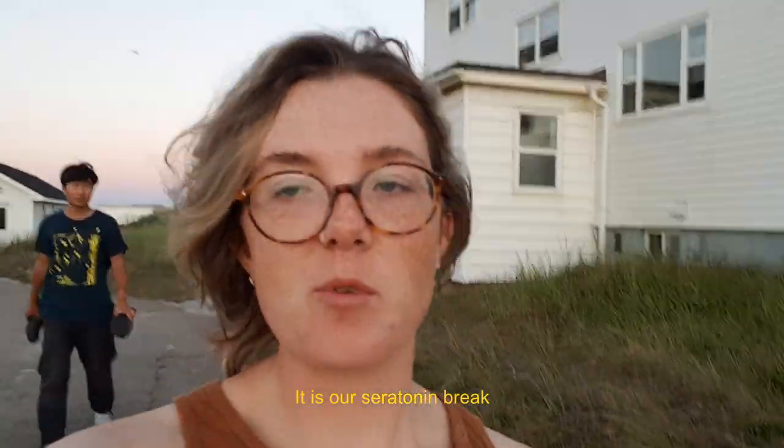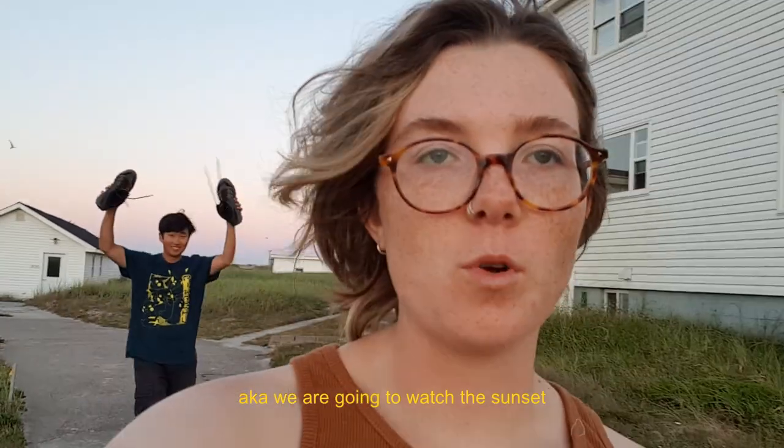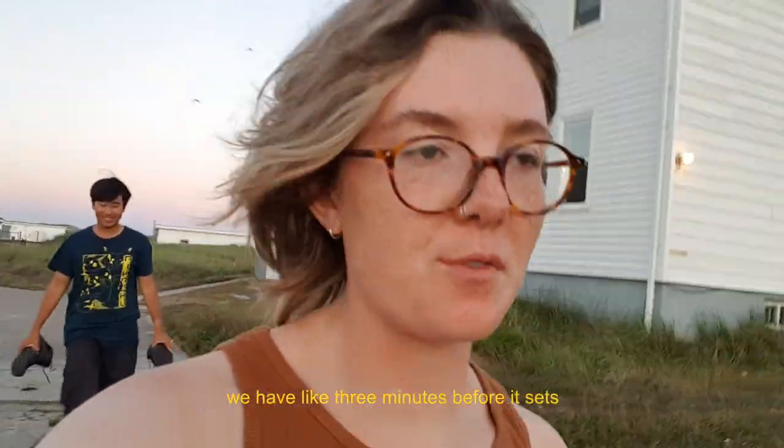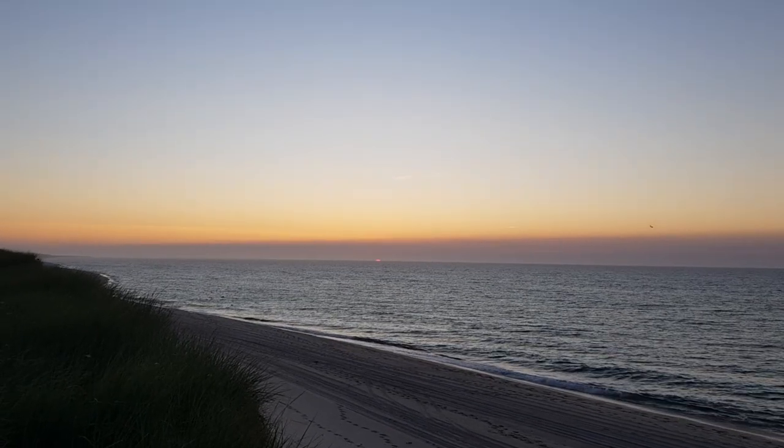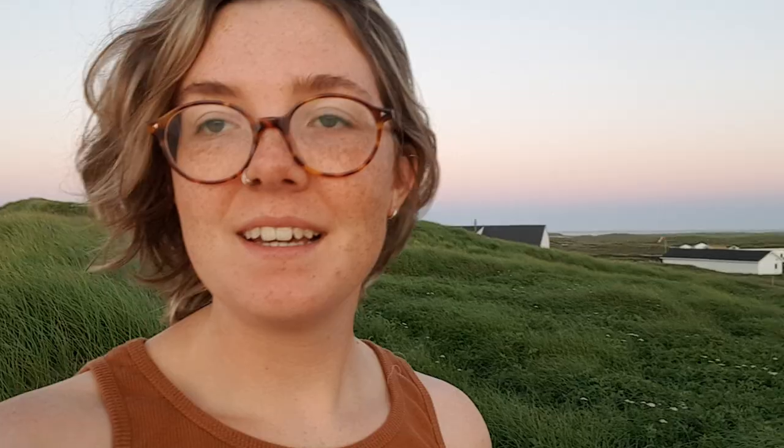It's our serotonin break — we're going to go watch the sunset. We've got like three minutes before it sets. We got the end of it! I think it's going to disappear completely. It was worth running all the way up here. Are you enjoying your last sunset? Yeah, I got the last five seconds of it — the last five seconds of Sable Island's sunset.